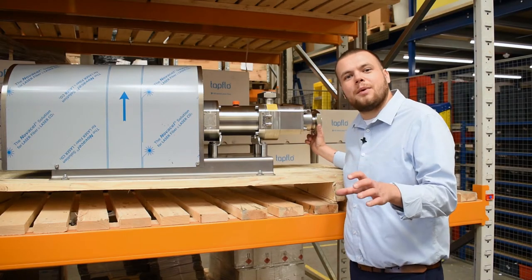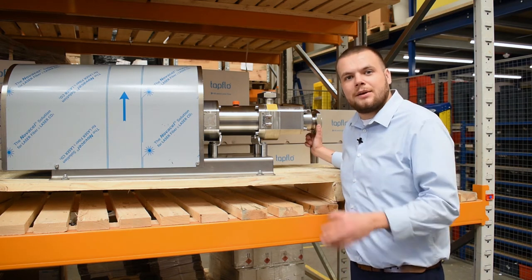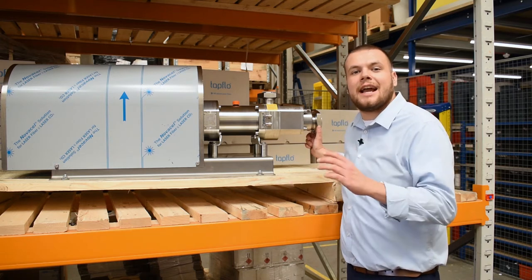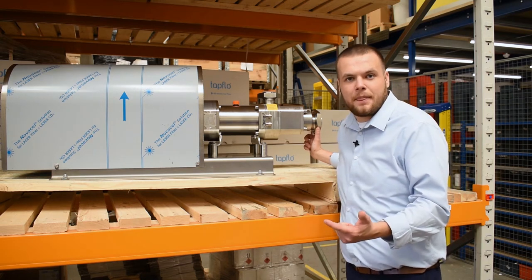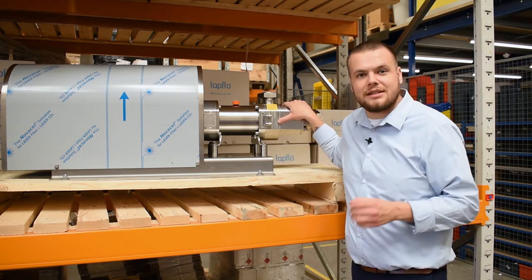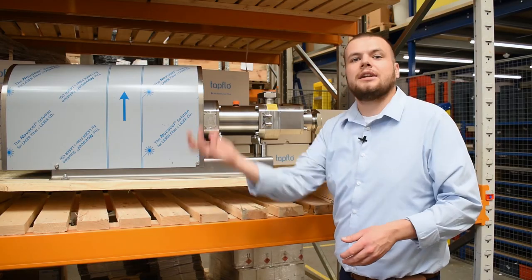In this part of the video we're going to cover how a twin screw pump works and the way you might use one. A twin screw pump is also referred to as a double screw pump. It's a fully EHEDG-compliant sanitary pump that's perfect for use in the pharmaceutical industry or the food and beverage industry. The way it works is there are two screws inside the pump housing — they counter-rotate into each other, which creates a suction and a discharge.